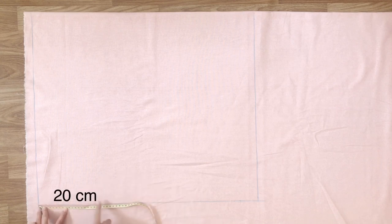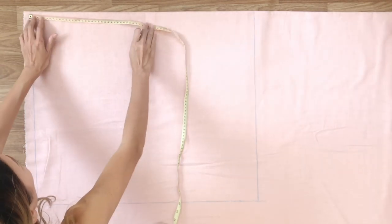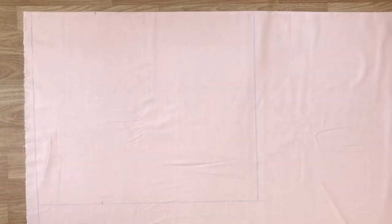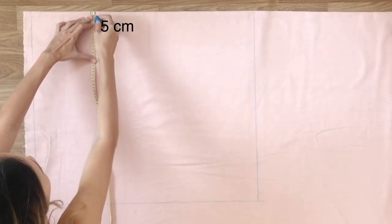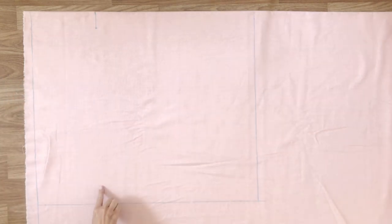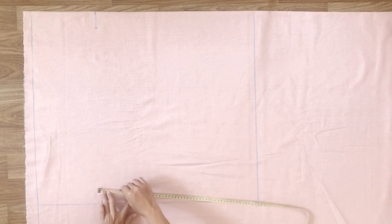At the top of the dress, I go down 20cm and mark there. From there, I go inside 5cm and make the 2nd mark. Then I'm drawing a line to connect that mark to the end of the dress.